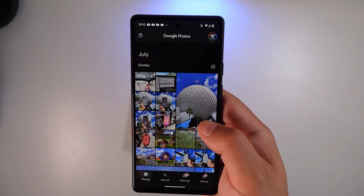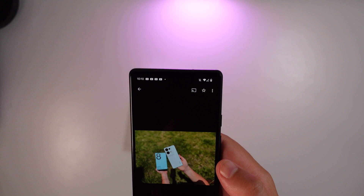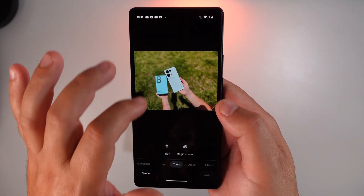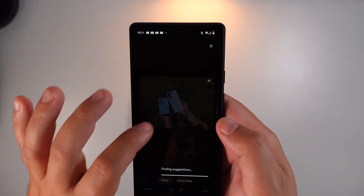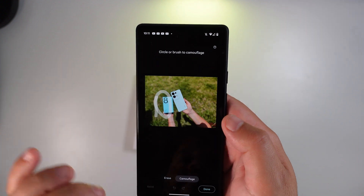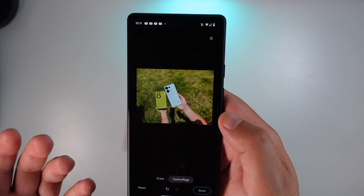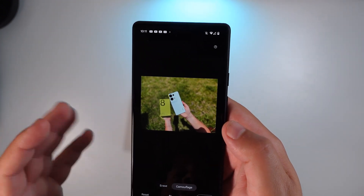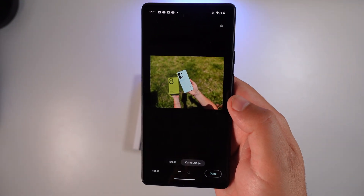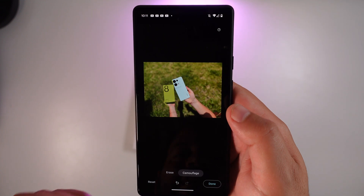I like how Google implemented it. Let's try this out really quick — I have a feeling it'll try to blend this teal box into the green grass. Yeah, there we go — it turned orange to yellow. Pretty neat, again a little bit of a party trick. I don't know how useful it'll necessarily be, but it's there and Google made it available as a new little trick.